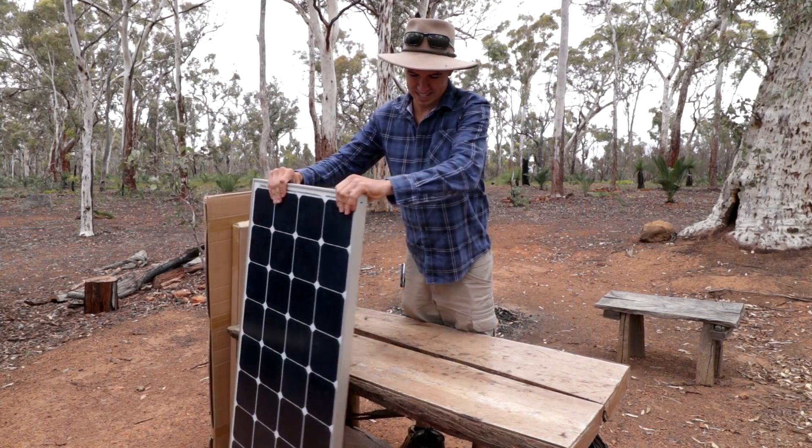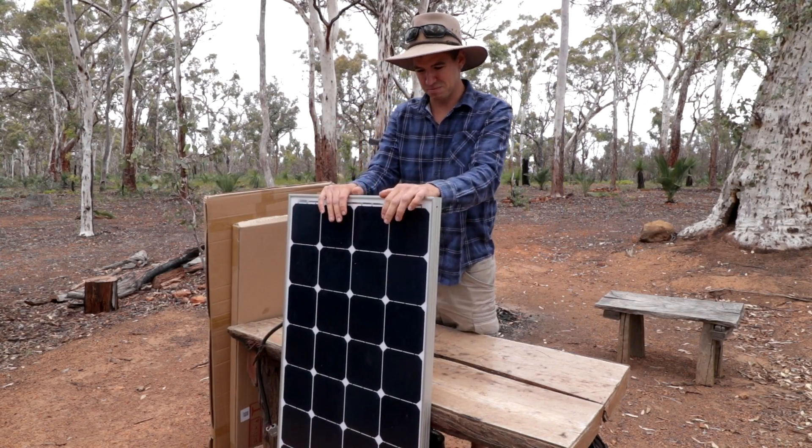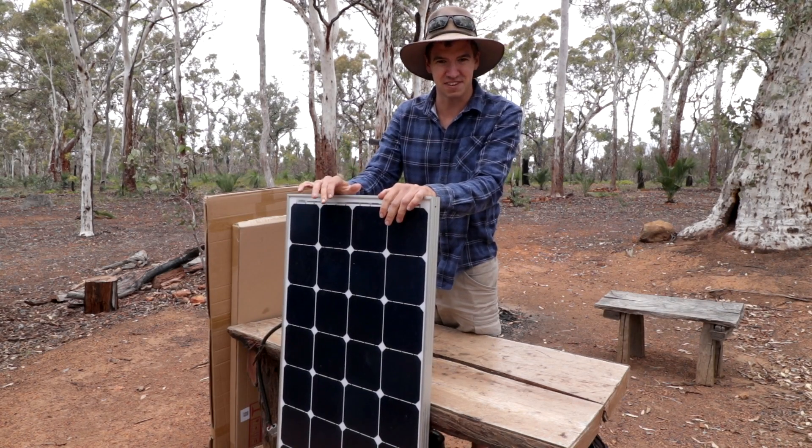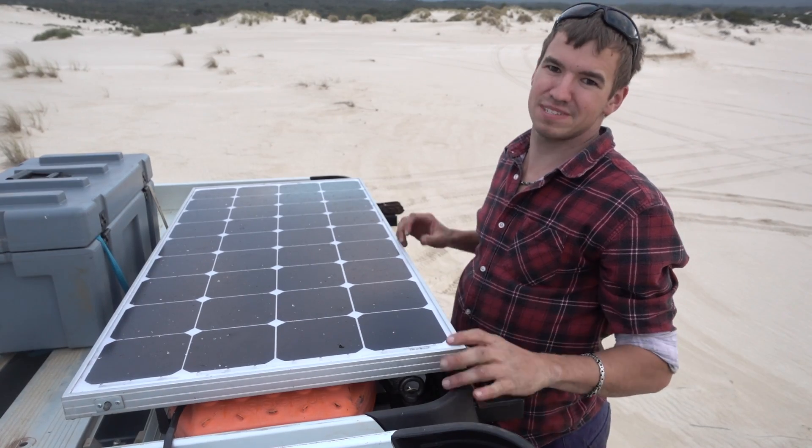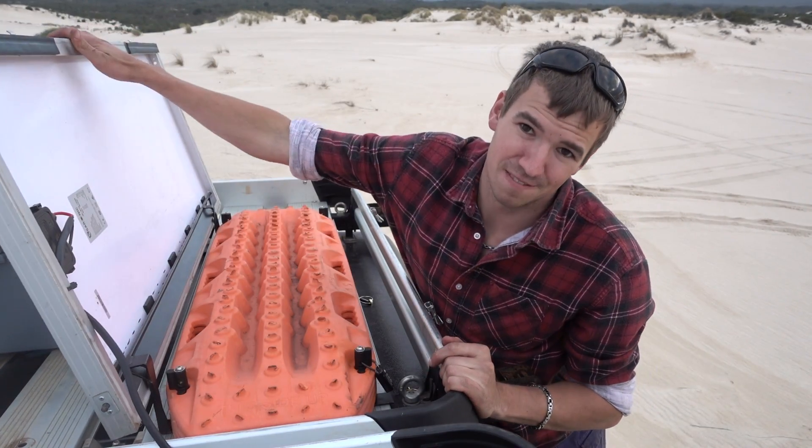Then I went on to this one here. So this is a 130 watt solar panel — just a cheap one. I think it cost me 170 bucks at the time. I had this permanently mounted to my last car for about a couple of years and that went pretty well as well.